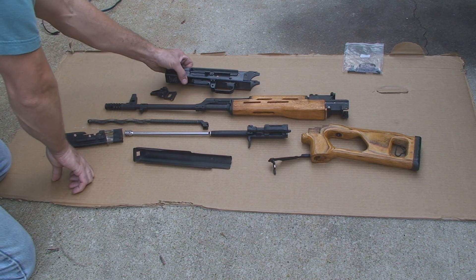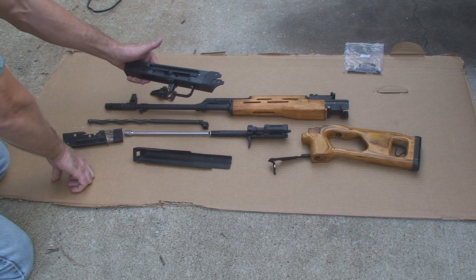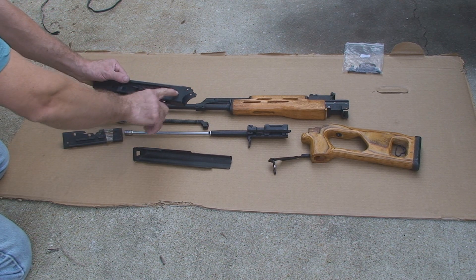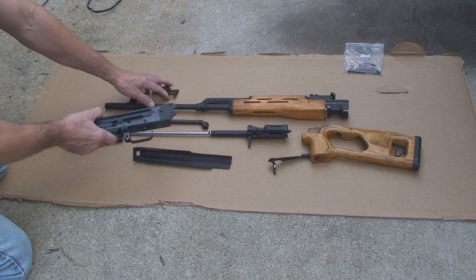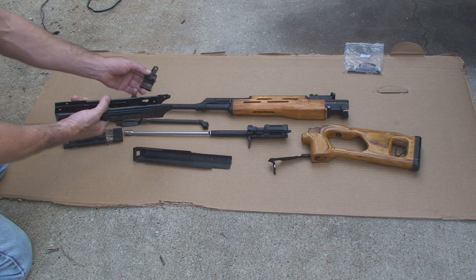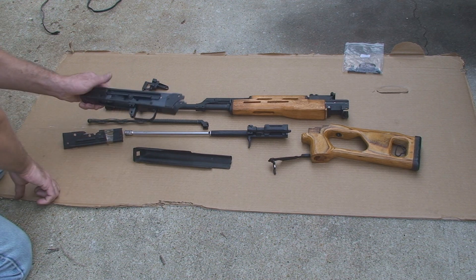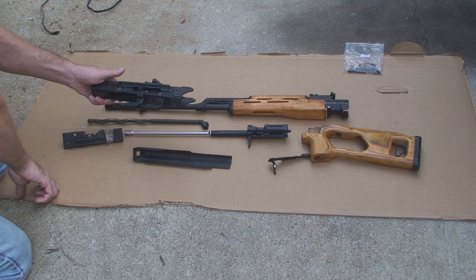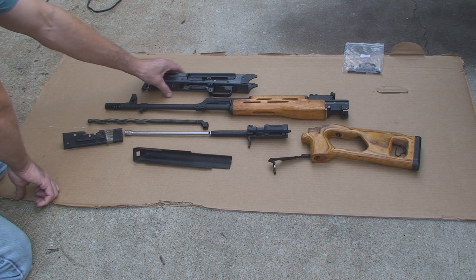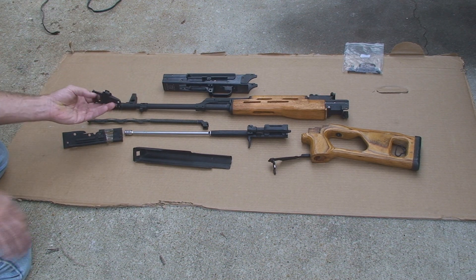The standard rivet sets I don't believe will work — we do have a standard rivet set, but these rivets for your rear trunnion look much larger and the holes are much bigger. So we're going to have to make our own rivets out of a quarter-inch steel rod. That's it, we're going to get started.